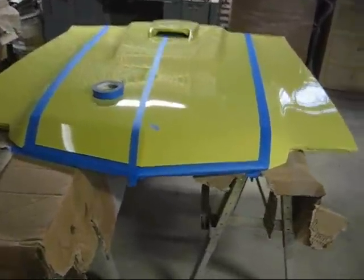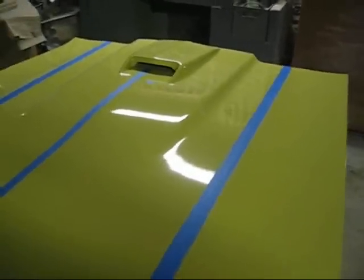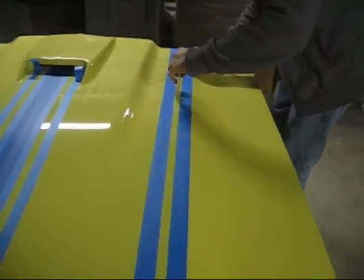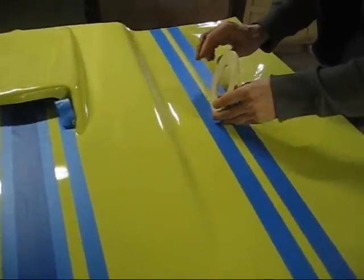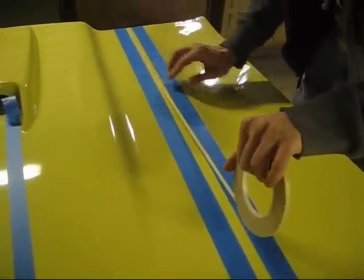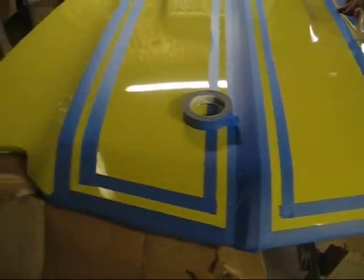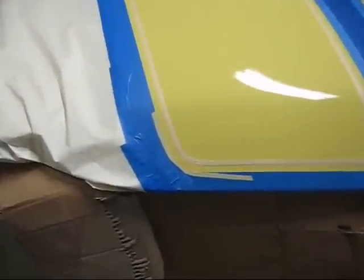We're laying out the hood stripes now. We're taking off the stripes now.